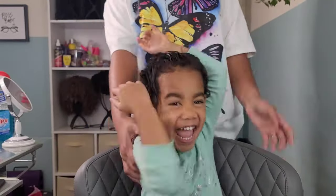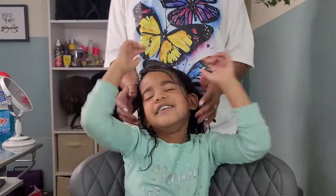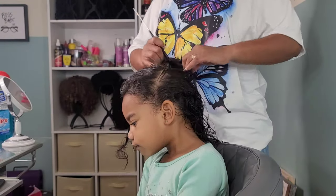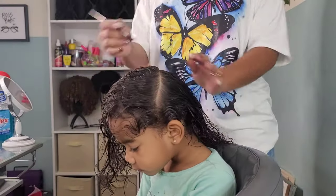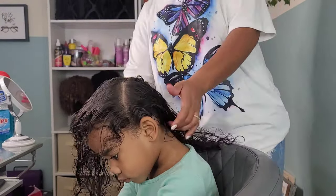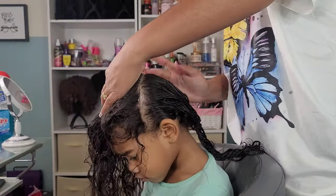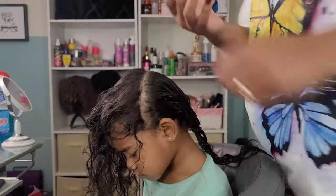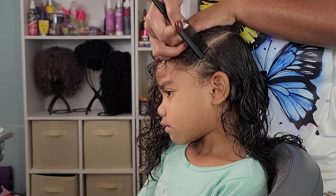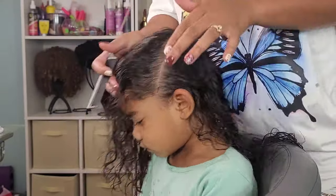I'm starting off with my baby girl Calista. She has type 2 hair — a mix of wavy, kind of curly, like a 3A or 2C, somewhere in there. Her hair is very fine. I try not to do a whole lot of style manipulation, but with little girls you can do so much with their hair with the bows and the colors. I just have so much more fun doing her hair than all of my girls.